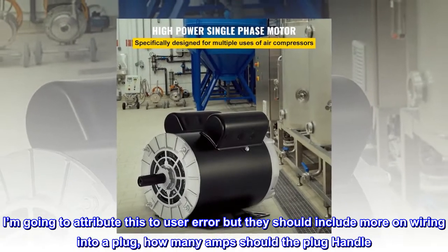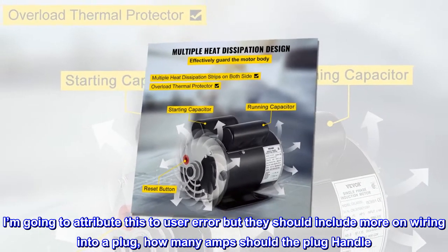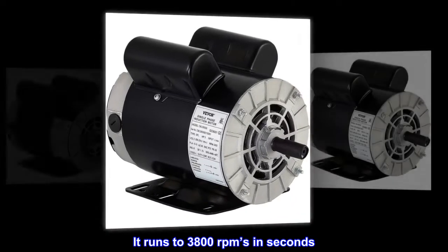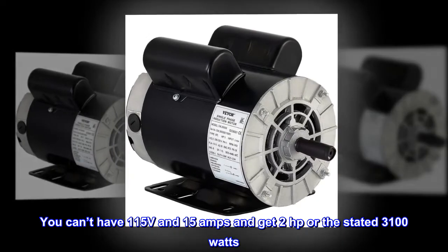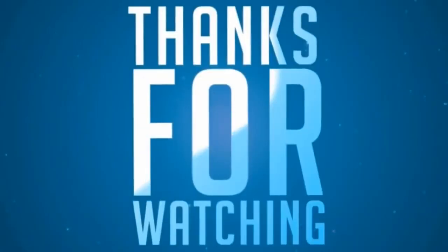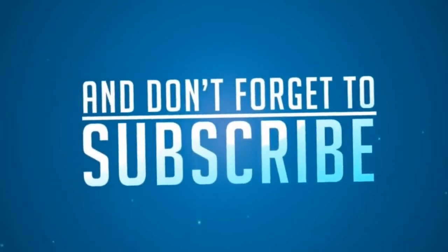I'm going to attribute this to user error, but they should include more on wiring into a plug. How many amps should the plug handle? I wired it to instructions — it runs to 3800 RPM in seconds. But if I put any load on it, it blows my home's 20-amp fuses. You can't have 115 volts and 15 amps and get 2 horsepower, or the stated 3100 watts.